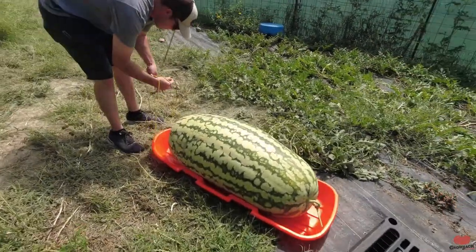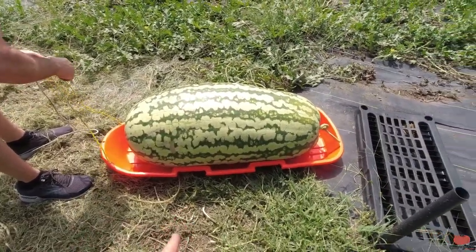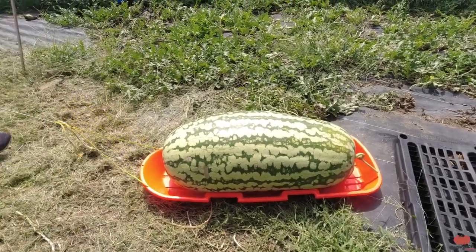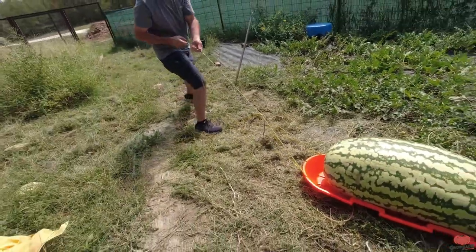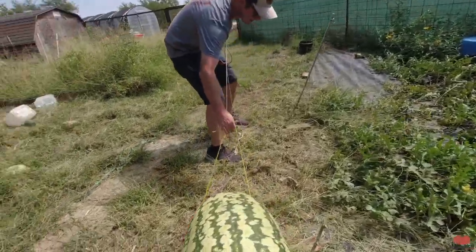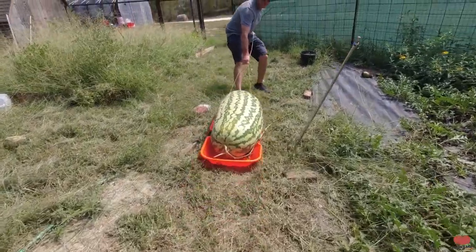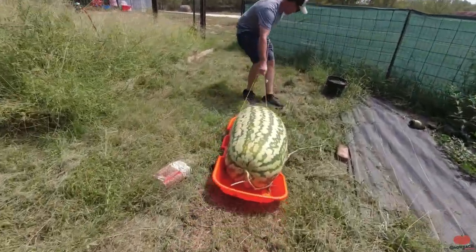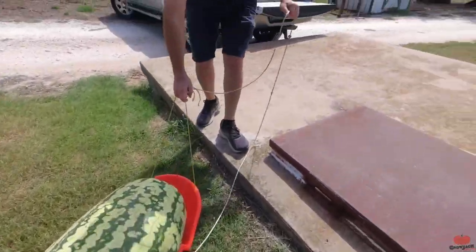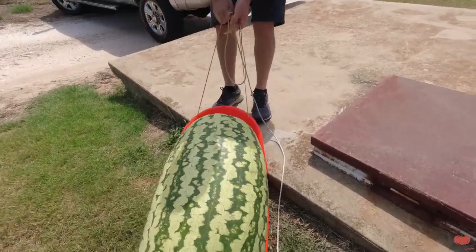Me and Dad got it on the sled. This is just a regular snow sled that you can probably fit two little kids on — so yeah, it gives you a size comparison. I don't know if my rope's strong enough. Still sledding, Jack! We have this cellar that we backed the truck up to, so it's not that big of a lift.